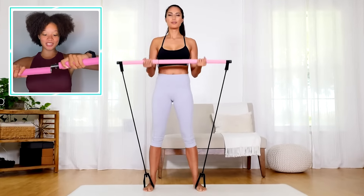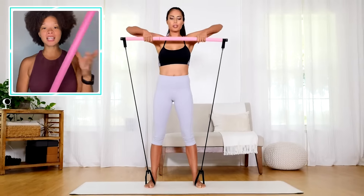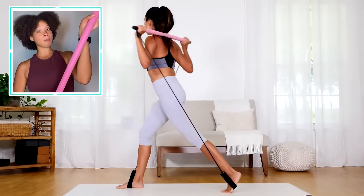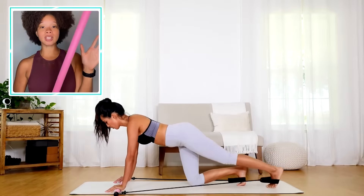This is my Pilates bar by Stretch Fusion, and let me tell you something — finding classes for Pilates is hard and expensive. So my Pilates bar by Stretch Fusion is now my new best workout buddy.